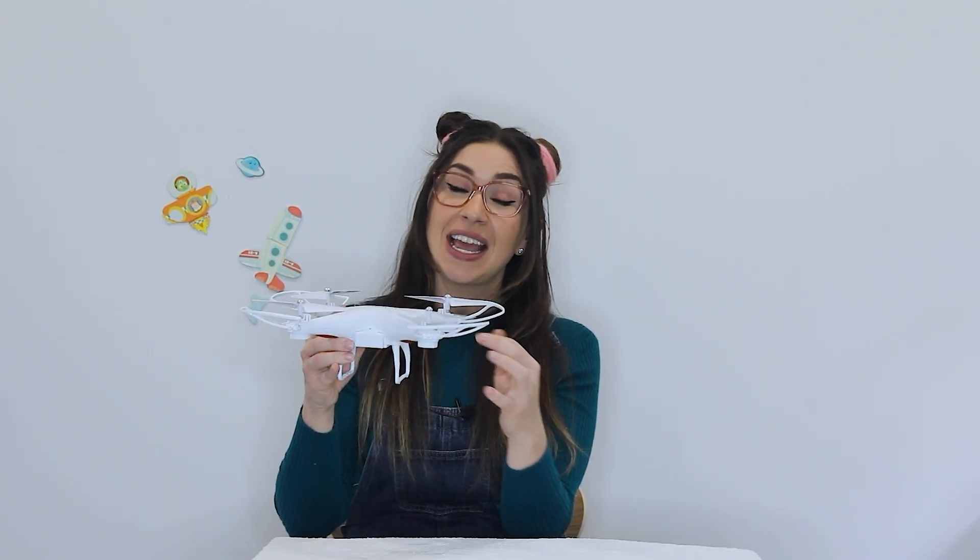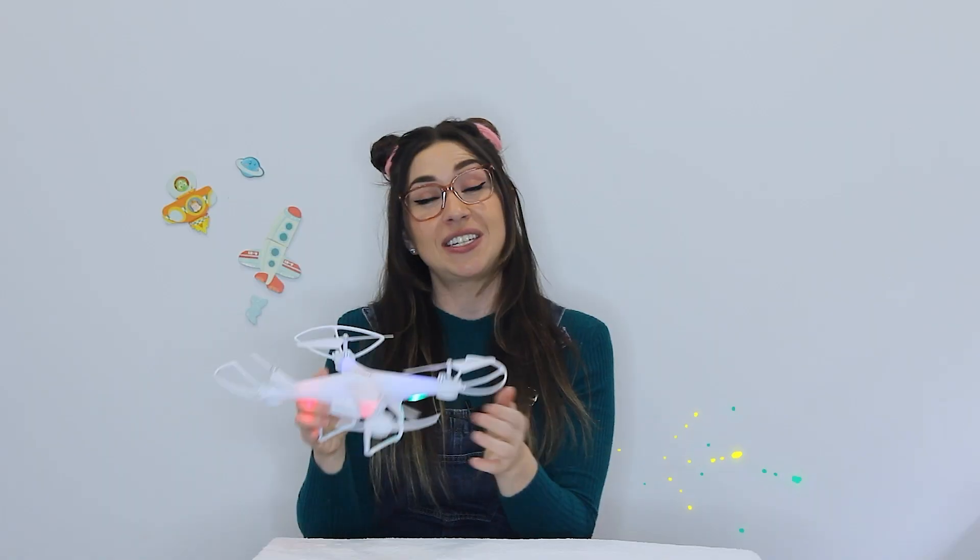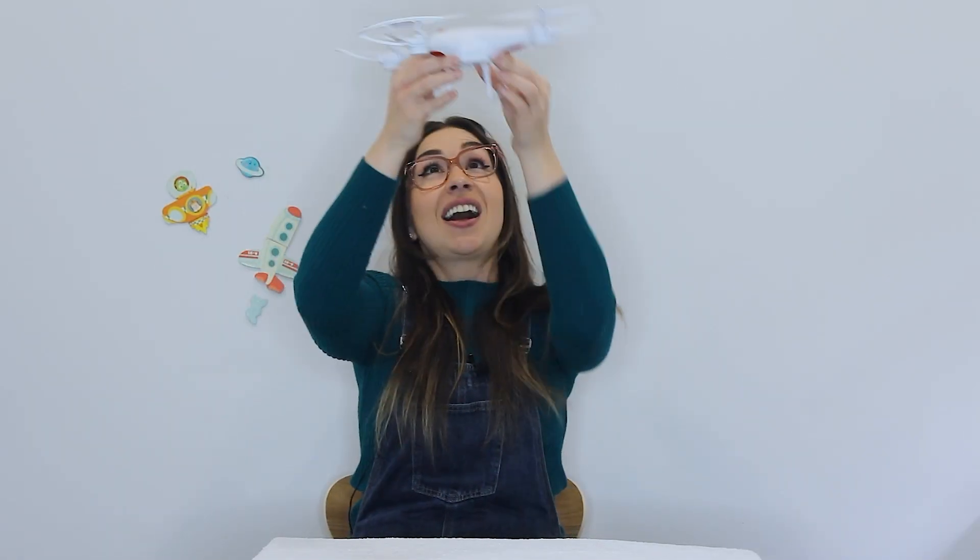So what we learned before is that as the rotors spin, air moves down, which makes the drone go up. And that's called lift. The faster the rotors spin, the more lift is generated, which makes the drone go even higher. How cool is that?